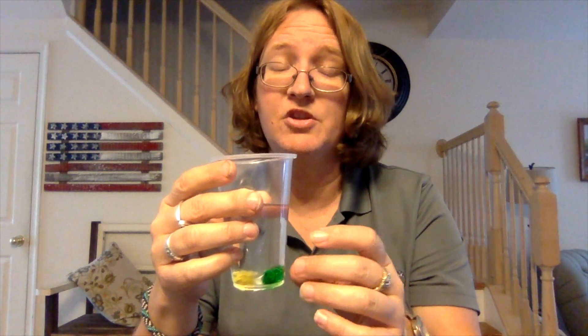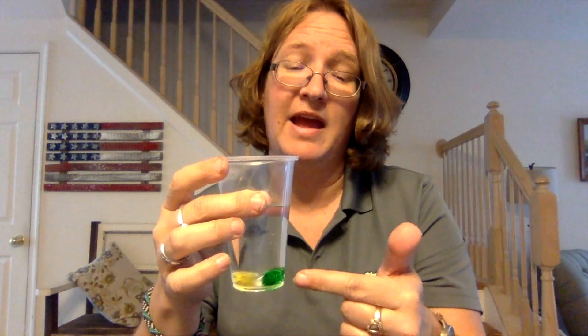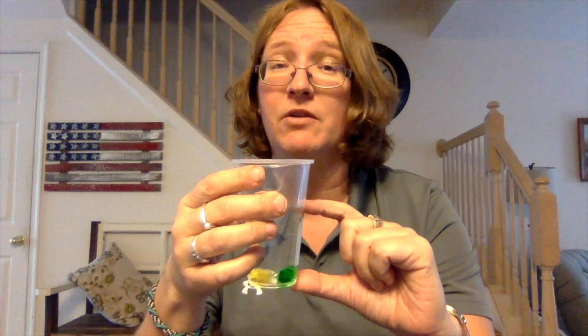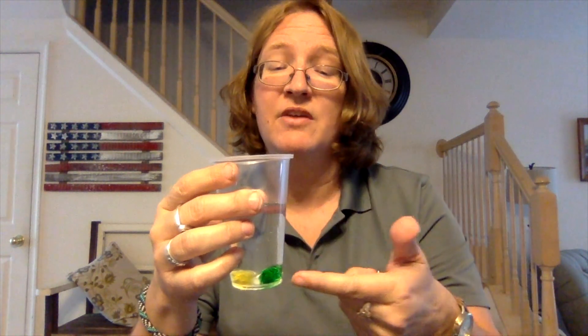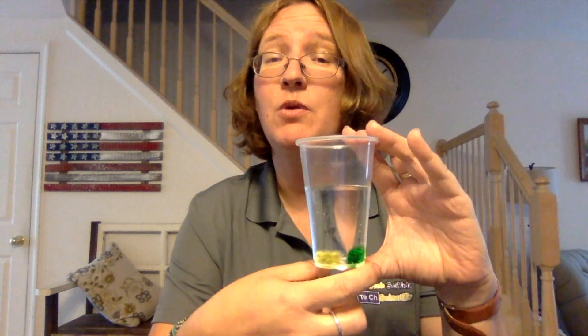Due to osmosis, when the gummy bears get dropped in the water, the water wants to balance it out. So the water molecules move into the gummy bears to make it equal between the mixture of the water and the amount of water inside the gummy bear. If we go back and check in a couple of hours the gummy bear will be bigger, but there will come a point when it doesn't matter how long we leave it — it's not going to get any bigger. That's because osmosis is finished: there's now an equal amount of water in the gummy bear as outside.